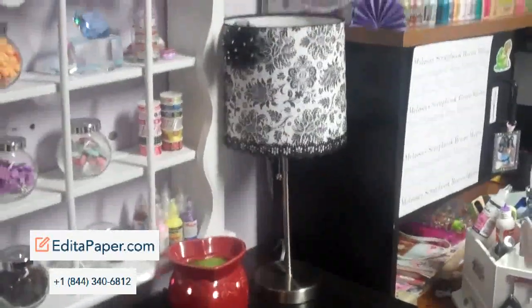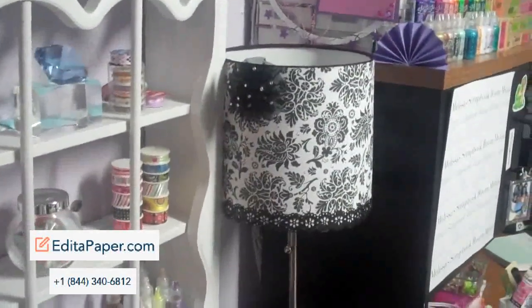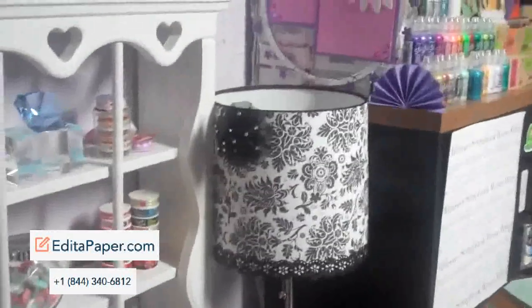So here it is, and I have the light off right now so I can show you, because when I turn it on the camera there's kind of a glare. But I basically did the same paper that I did for my mini wall makeover, as you see over here.